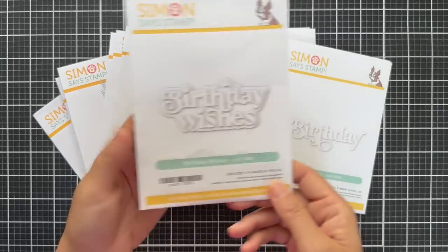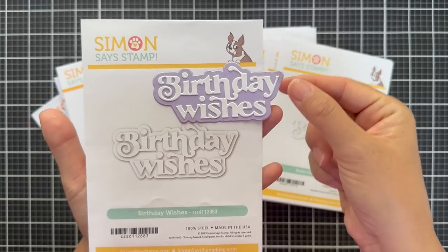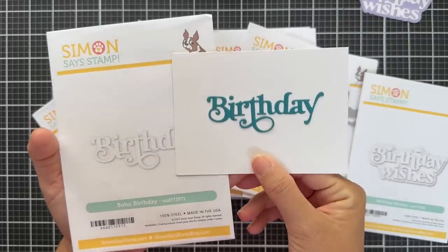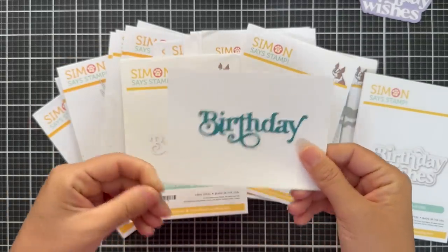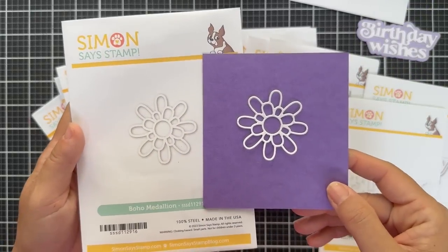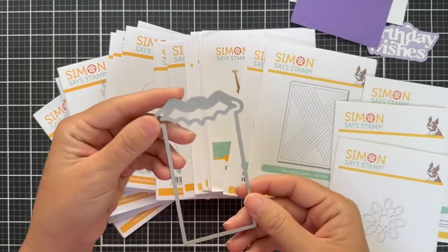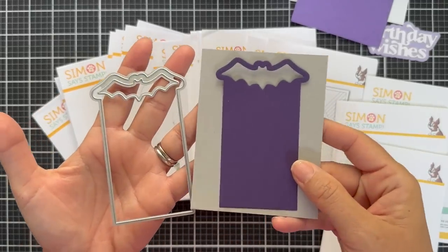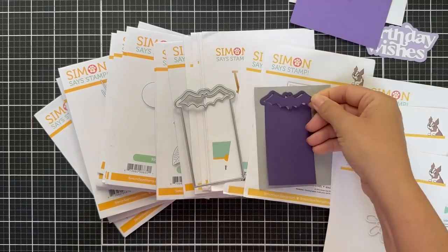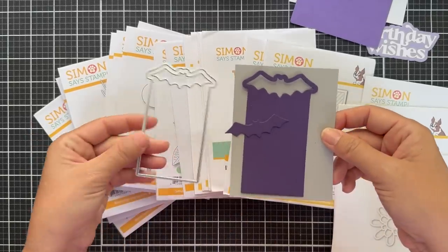Moving along to some fabulous new standalone dies. We have Birthday Wishes — I die cut every single one of these to show you the size and detail. This one has a shadow backer, I did it in light purple, and then I did the Birthday Wishes out of white cardstock. And then we have Boho Birthday — similar but with a little more scripty, swoopty style. And then we have Boho Medallion — just a cute simple medallion. Next is the Bat Tag, also included in the limited edition Halloween card kit — a fun Halloween themed tag where the bat pops out at the top.